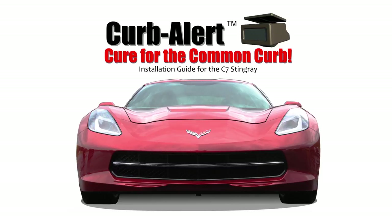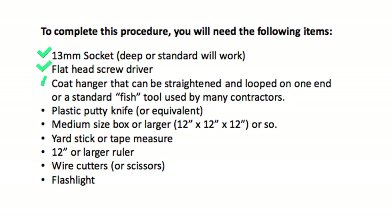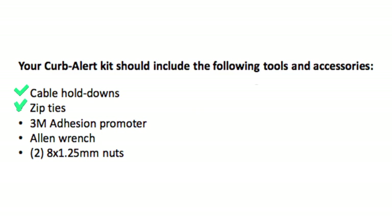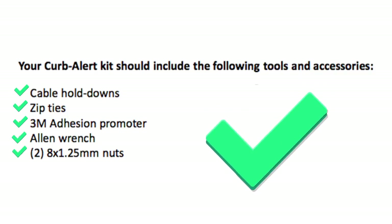Thank you for your interest in Kerbalert. We know that caring for and protecting your stingray is very important to you, and because of that we are dedicated to making sure you get the most from Kerbalert. First, here is a simple list of the everyday items that you will need to complete this installation. Please confirm that your Kerbalert kit includes the accessories shown here.